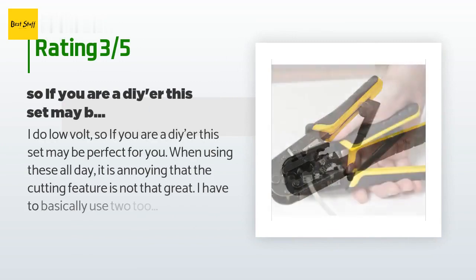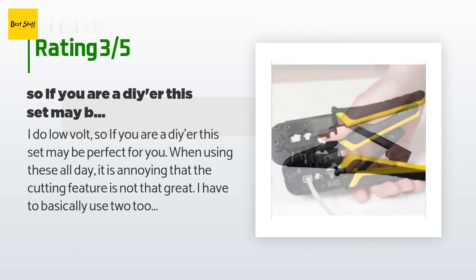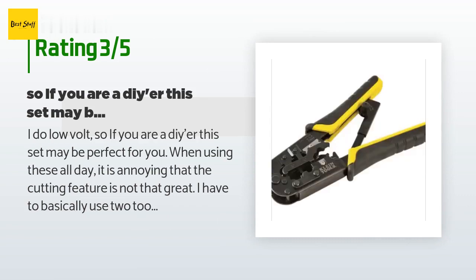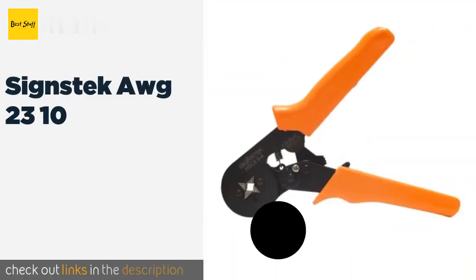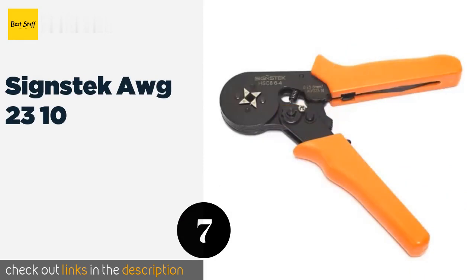An unhappy customer said: I do low-volt work, so if you are a DIYer this set may be perfect for you. When using these all day it is annoying that the cutting feature is not that great — I have to basically use two tools to make a Cat5: this tool to strip and clamp, and my scissors to make a clean cut. If Klein redesigned this to also make precision cuts, this will be an amazing tool.